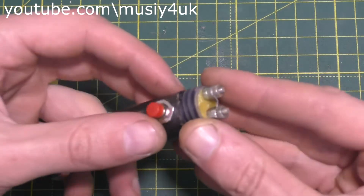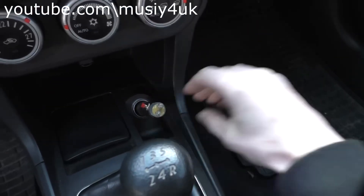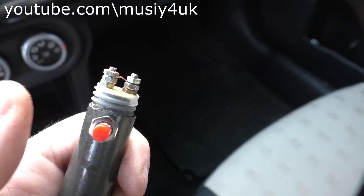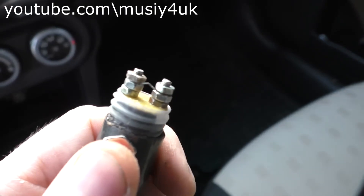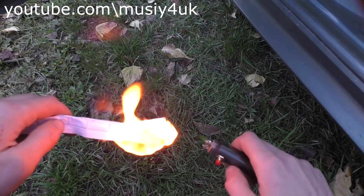The homemade device is finished — now let's move on to testing it. Insert our device into the cigarette lighter socket and wait for about 25 seconds. That's it, the capacitor is charged. Such a device will be useful, for example, if you stop somewhere on the road and need to start a fire away from the car. That's the kind of electric lighter we ended up with.